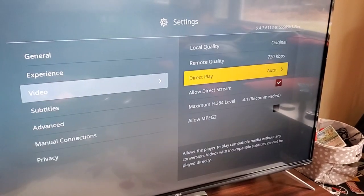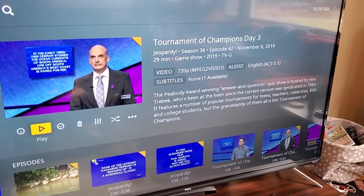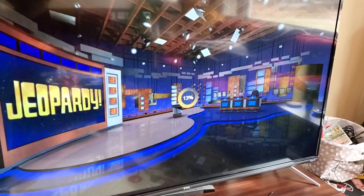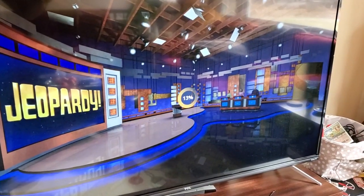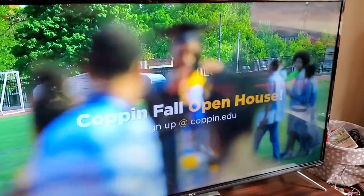So let me switch back to auto and then I'll show you what that looks like. Here we are again with Jeopardy and I'm just going to press play. And it's just hanging up, pretty much doing nothing. And then once it does start streaming, it will stop and buffer.